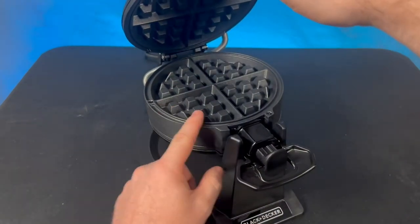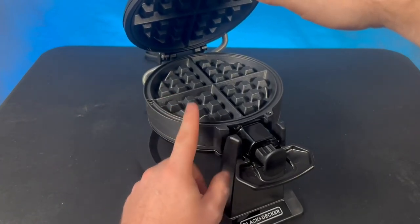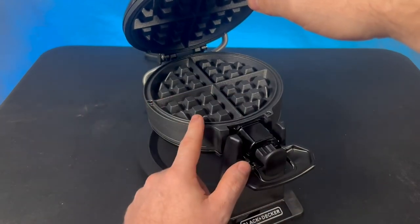As we open it up, it's got this really nice non-stick coating that made it super, super easy to clean in between cleanings. And also being that it's the deeper dish style waffle maker, this is my favorite style waffles out of all the different waffles that I make. This is definitely my favorite.